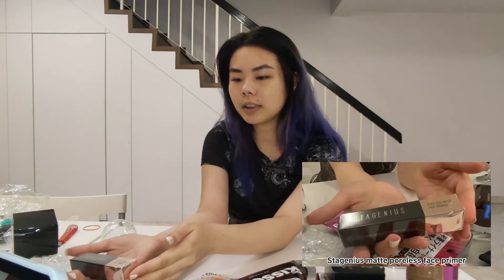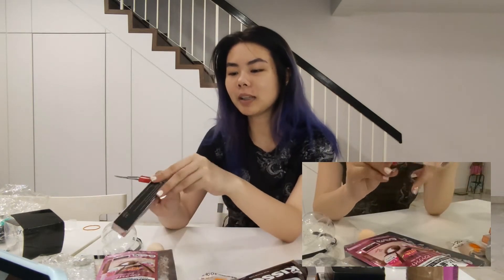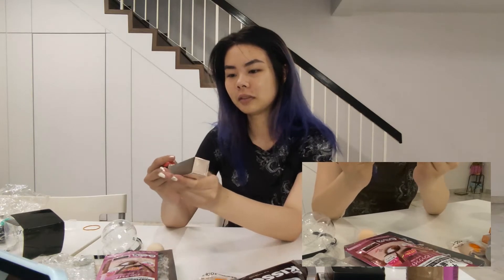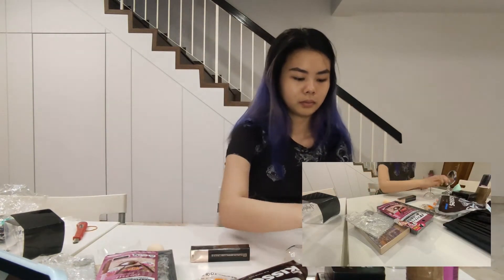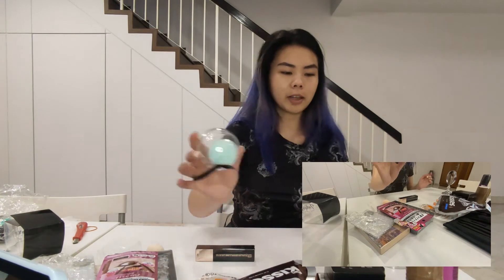Now we're going to open up this new primer — it's the Stagnier Poreless Matte Face Primer. We're going to start with primer, then put on foundation after. This is new so let's open it up. I haven't put on makeup in like two weeks and I forgot I need to put primer on before foundation.